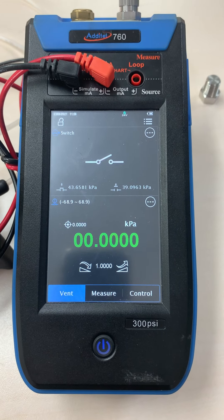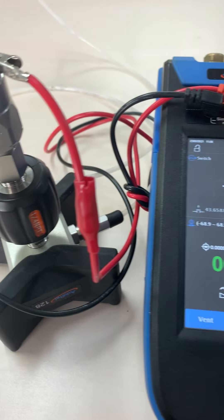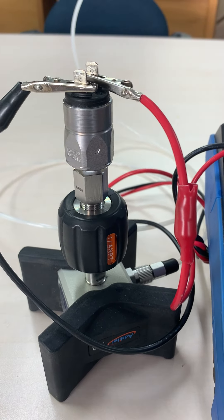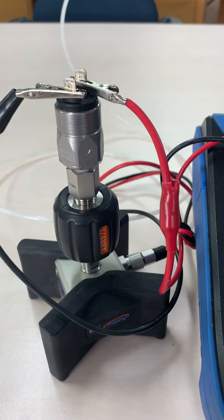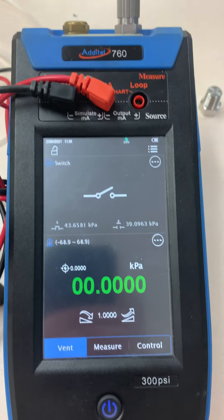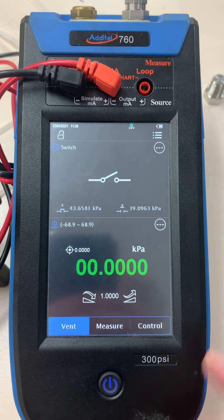One of the simple but very useful features of the Adytel 760 Automatic Calibrator is the ability to check pressure switches. In this case we have a Suco switch rated at 0 to 100 kPa and it's set to be factory preset to switch at 50 kPa. Let's see if it really is.